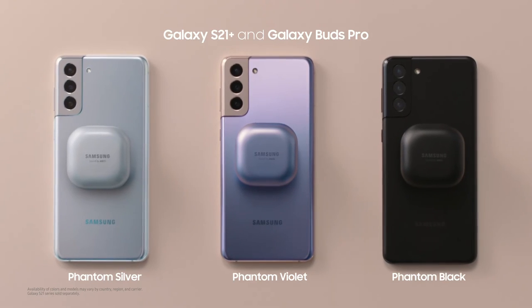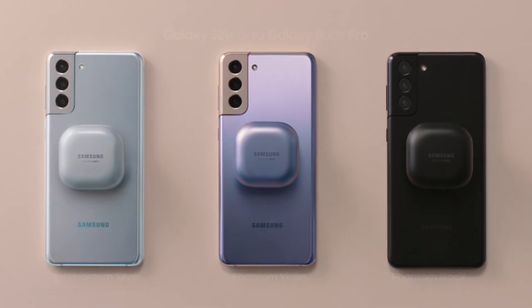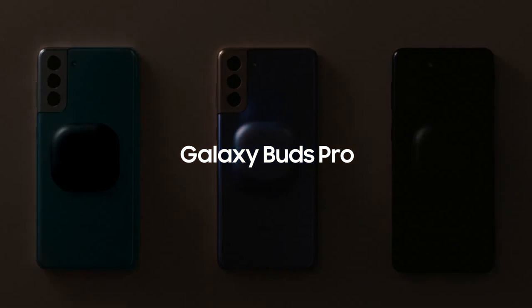So, that's the Galaxy Buds Pro. They're a must-have companion for your Galaxy devices. We'll see you next time.